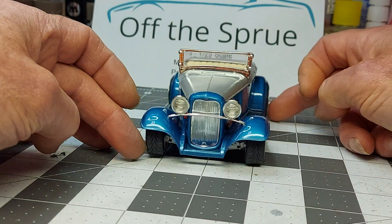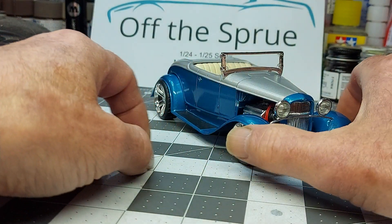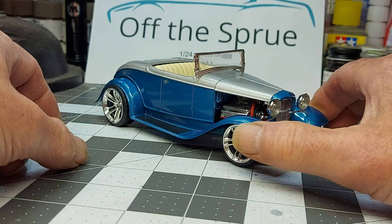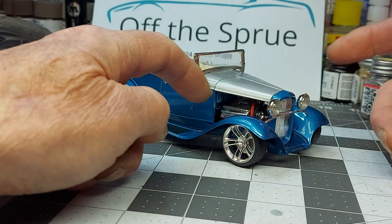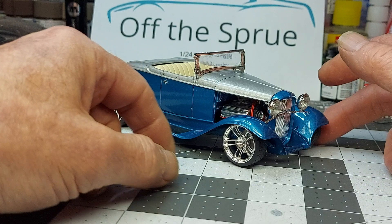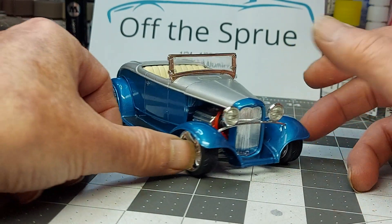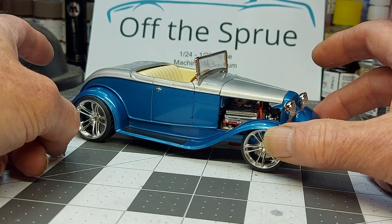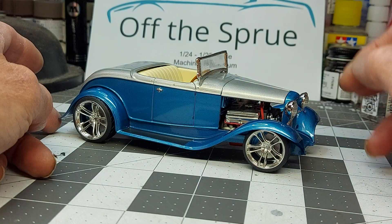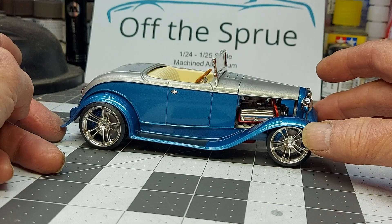I'll give you a front profile. I like the stance on this — I really do. And again, I didn't run the side panels on the front hood, because it gets really tight where the motor is. I wasn't going to do that — I'd run into a problem where it wasn't going to fit. So I just left it off; it's just open on both sides. But yeah, overall it turned out pretty good.